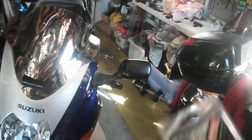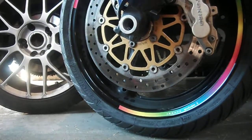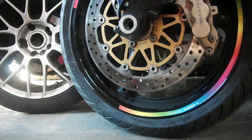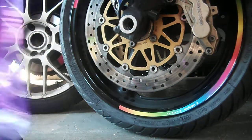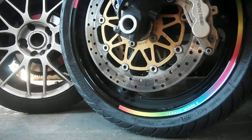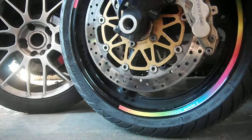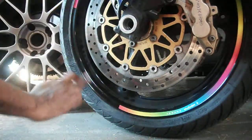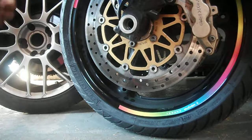Just gonna do a quick review on these rim stripes that I bought from Banggood. That's already on there, so what I'm gonna do is show you the last one that I'm actually putting on. What I did was clean it with methylated spirits and a microfiber cloth, making sure I went through with it a few times and gave it a good service.